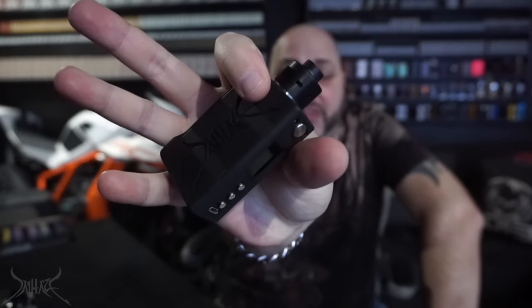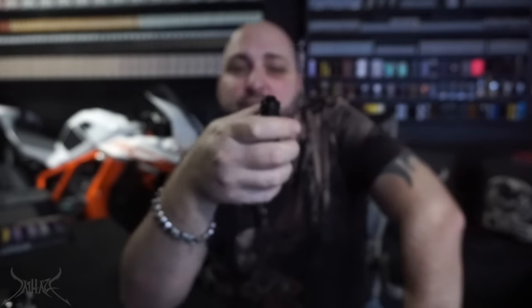Back on top of the Black Belt Mesh RDA by Athea out of France. Let me show you some vapor production. We're working with a 0.49 ohm build at 44.5 watts with the Kanthal strip of mesh. That's a lot of freaking airflow.